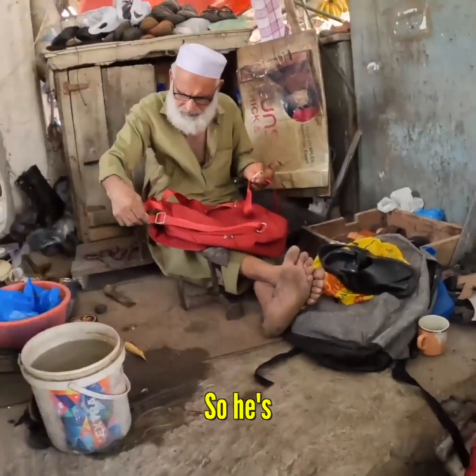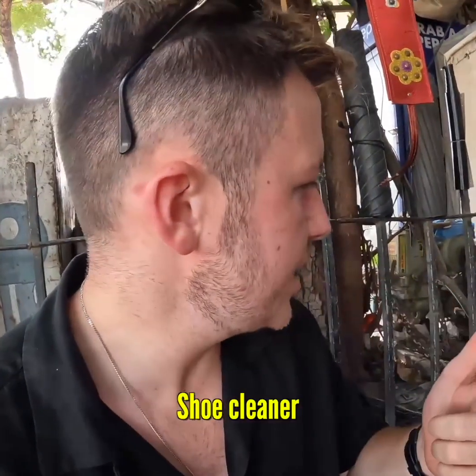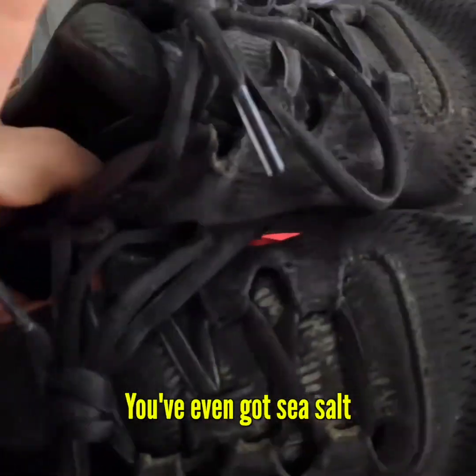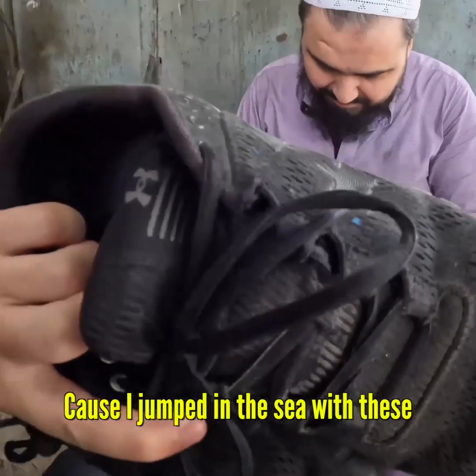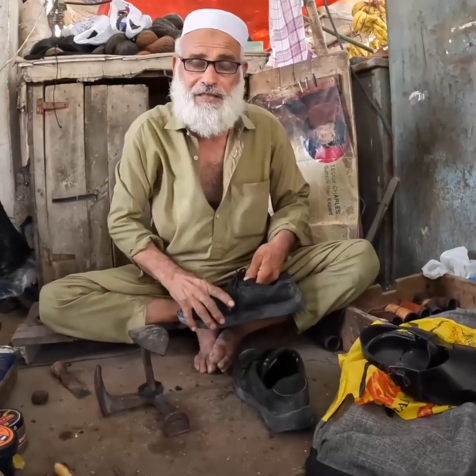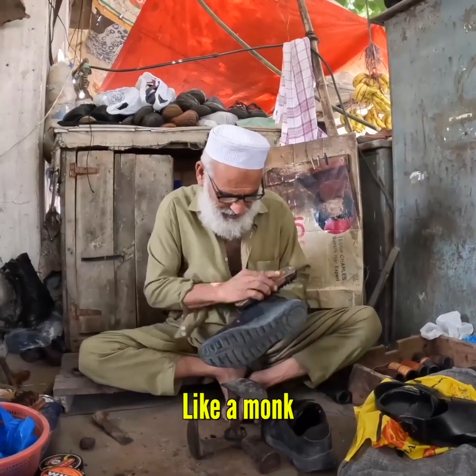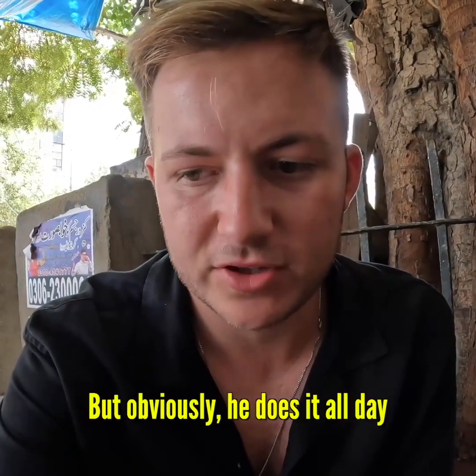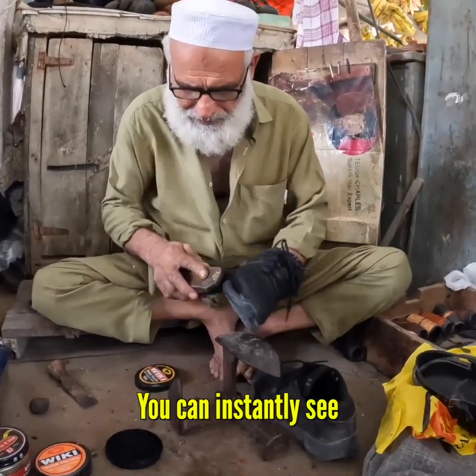Wow, so he's a handyman — he is a bag fixer, shoe cleaner, shoe repair. You see how dirty these are? We've got mud everywhere, we've even got sea salt because I jumped in the sea with these. Nice to meet you. See the way he's sitting like a monk — for me that would be so uncomfortable, but obviously he does it all day.